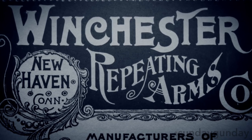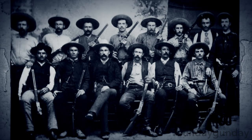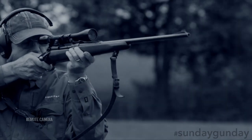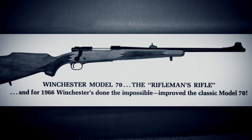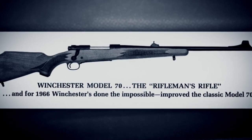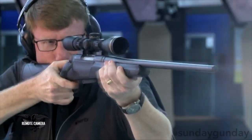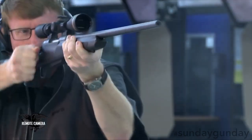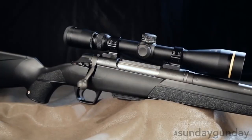Winchester first built their reputation in the 19th century as a manufacturer of some of America's favorite lever guns. In 1936 they began production of the vaunted Model 70, a bolt gun of such repute that it became known colloquially as the rifleman's rifle. Then in 2015 the company introduced yet another line of rifles that have quickly become favorites throughout the shooting world.